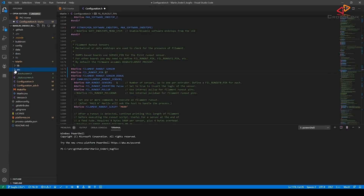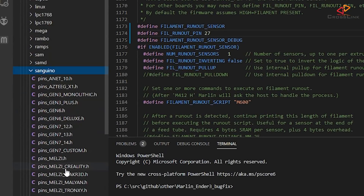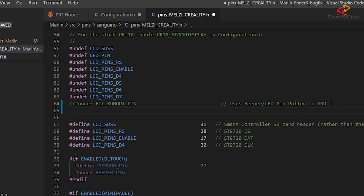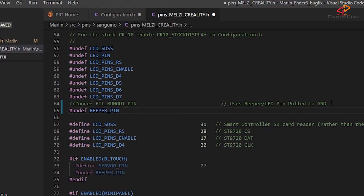Then open the file inside the src/pins/sanguino folder called melzi_creality.h. At the beginning of this file, comment out the line stating #undef FIL_RUNOUT_PIN — this line will prevent you from building the firmware if you don't comment it out. Also, if you are using pin 27 for the filament sensor, add another line: #undef BEEPER_PIN. That's because the beeper on the stock mainboard also uses pin 27, and the pin 27 adapter interrupts this connection. Marlin still believes it has a beeper and will try to use it until you add that line, so don't forget it if you're using pin 27.